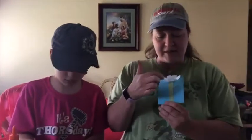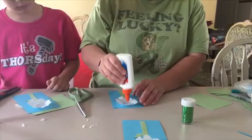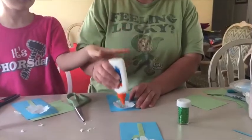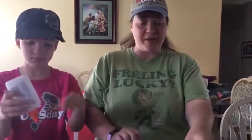Now I've got my stem, my leaf, and my petals. I'm going to take my glue and put some dots inside my flower, right in the center where the seeds are. Because remember, our flowers have seeds that come out of the flowers and that's how more flowers grow. So I put little glue dots for my seeds.